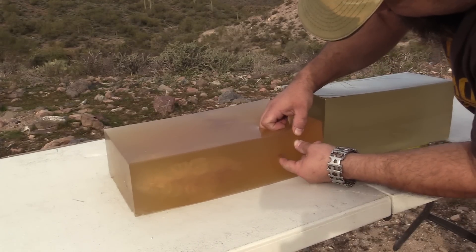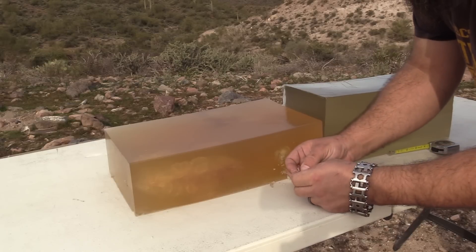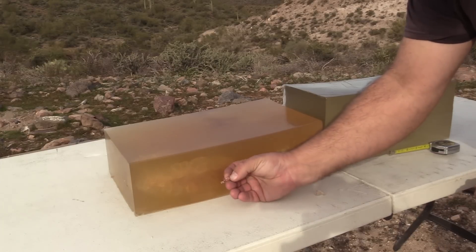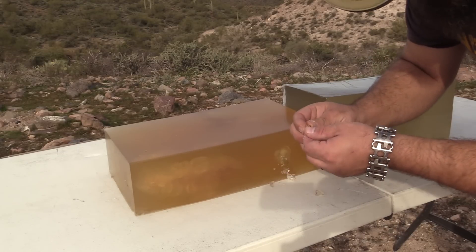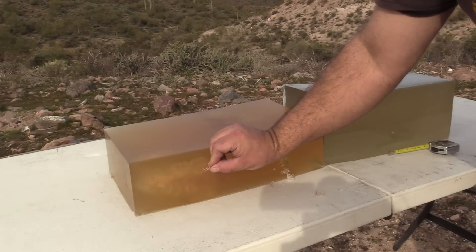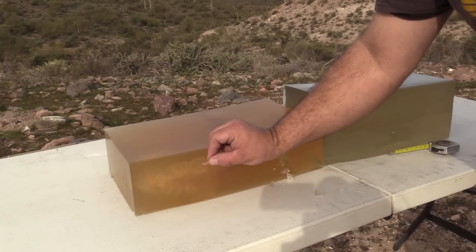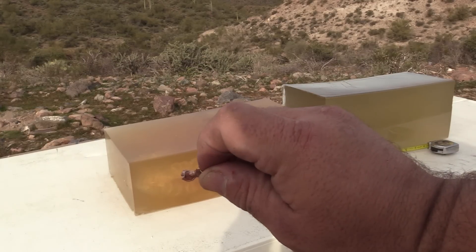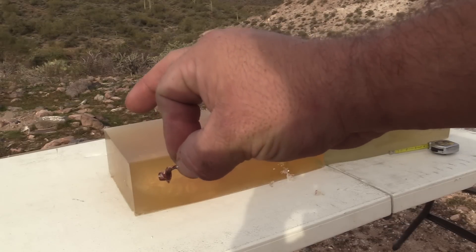Let's get in there and see what's left of this. That's mangled up real good. As I suspected, that is just the jacket left — but that's a lot of jacket. Actually, I'm mistaken. There is still some sintered copper inside of it. It may be difficult to see on video right now, but we'll get some photographs. There is some sintered copper still in the base of that bullet.